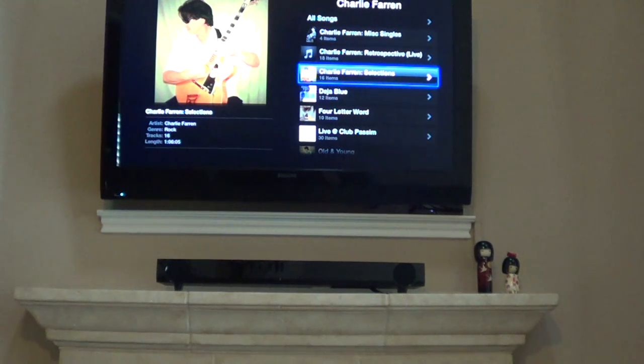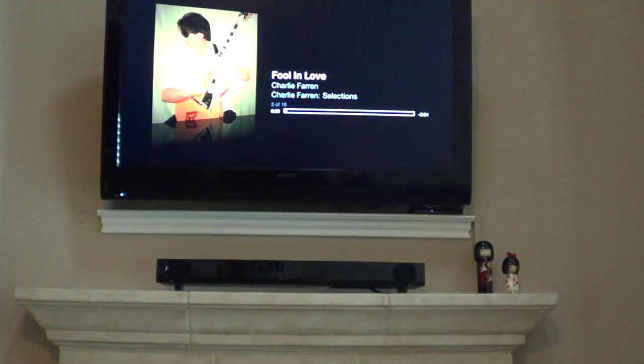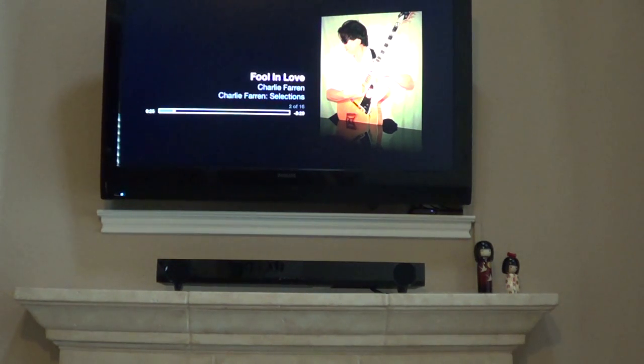I'm going to first listen to a song coming through Apple TV — basically a media bridge from a computer — and see how it sounds with just the TV speakers. I'm going to turn on the TV. This is a song by Charlie Farron; I have the rights to play this from Charlie himself, so there's no copyright issue. It's a little hard to hear on the video, but it basically sounds like music coming from a television — it's all right, but my TV doesn't have great sound. Let's hear how it sounds with the soundbar.